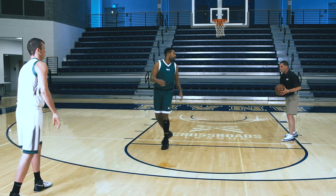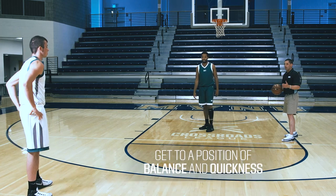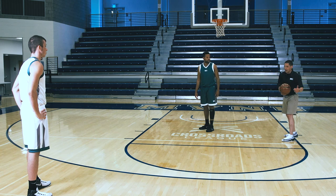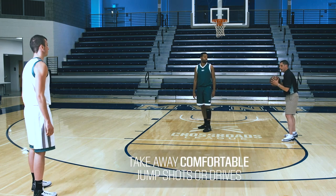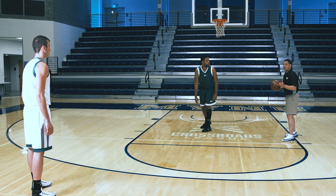Then lastly, the biggest key here is to get to a position of balance and quickness. That way we are able to defend either direction or the shot. We want to make sure that in our closeout we are taking away comfortable jump shots and comfortable drives to the basket. Position of quickness and balance — we're going to go with a middle drive here.